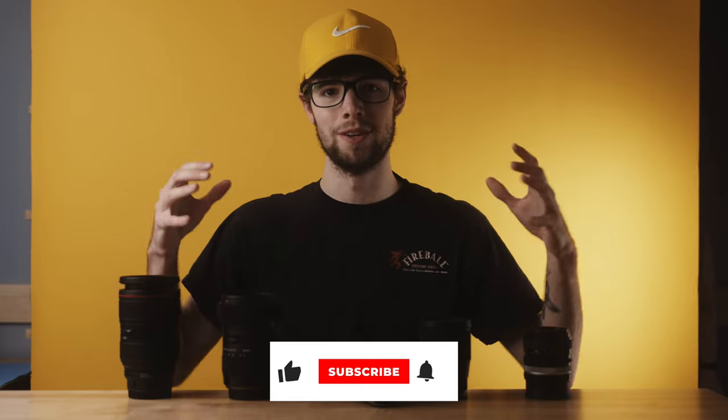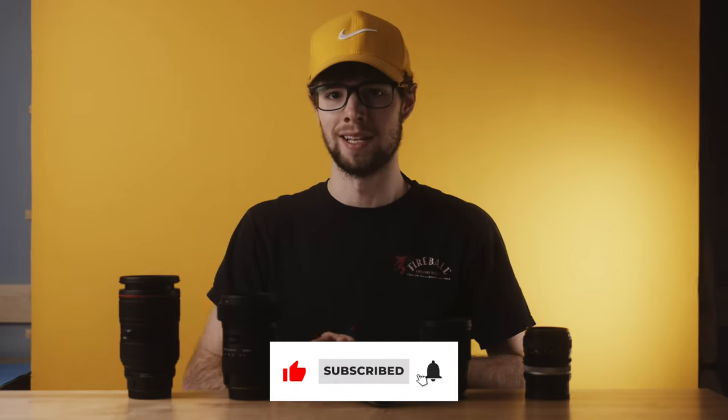That wraps up my list of five favorite lenses for the Sony a6000 — great for any a6000 series, X series, FS5, FS7, or any crop sensor Sony camera. Leave a comment if you pick up one of these lenses and let me know what you think. Stay tuned for more videos about the Sony a6000 and other budget cameras, lenses, and gear. If you're interested, hit the like button and subscribe.